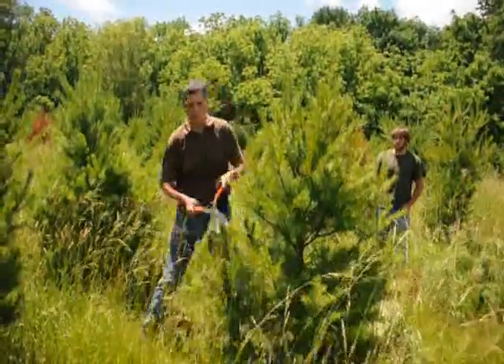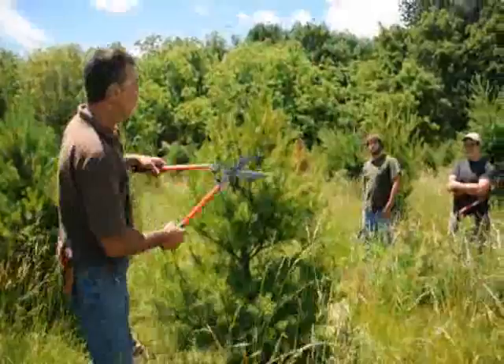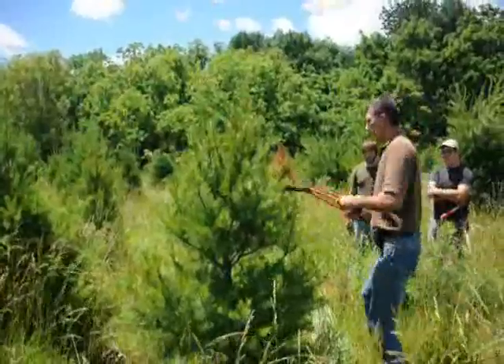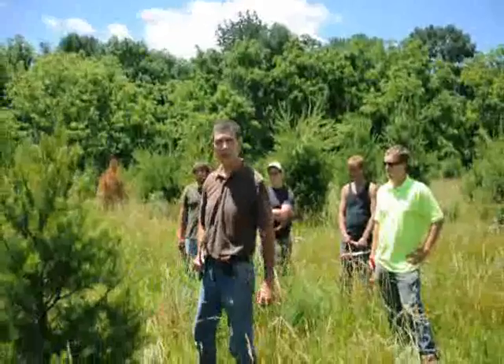Some trees are a little fatter, some are a little skinnier. You just want to try to make them nice and symmetrical. Work your way around it slowly. And there you go — that's how we make a nice symmetrical plant at Highland Hill Farms.